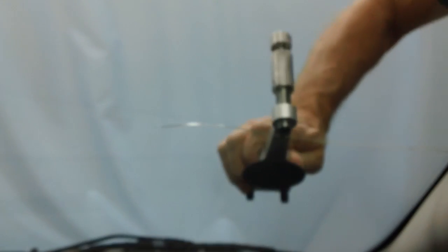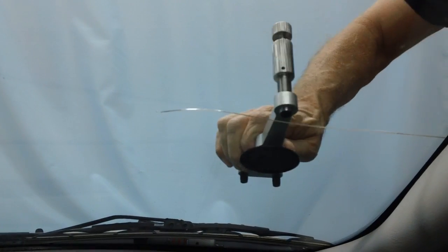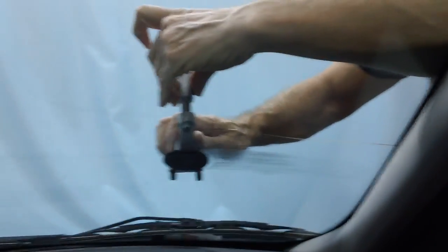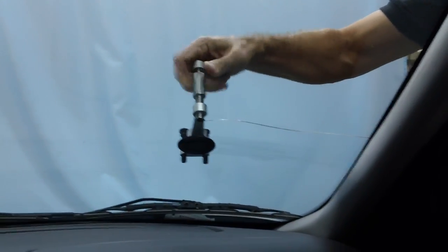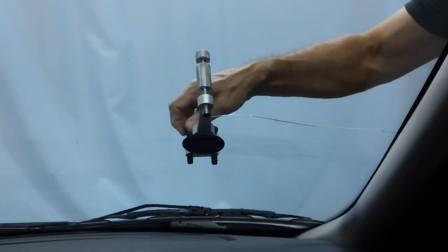Now that we've primed the point, we have our crack resin in here. These crack resins are patented and they bond cracks and they stay on the PVB. Most resins being used for crack repairs that are not ours will not stay on the PVB — they will come off the PVB and leave a void of refraction.